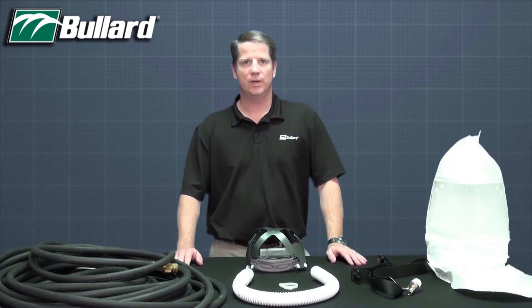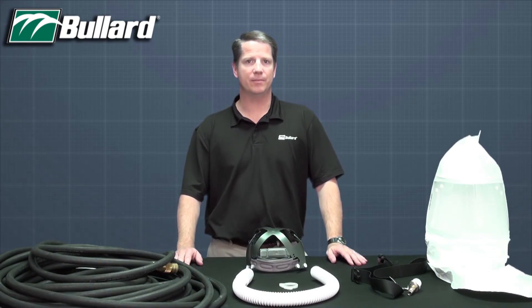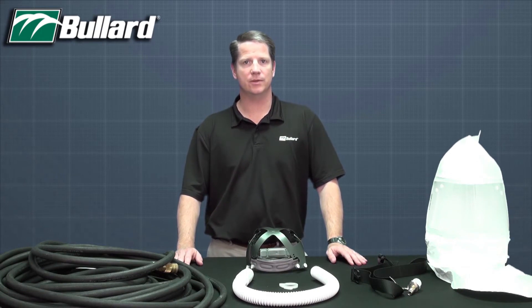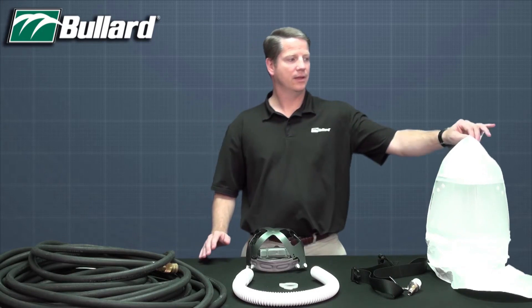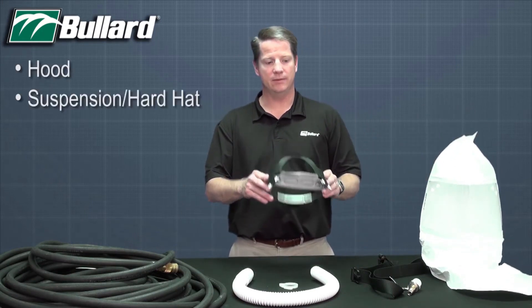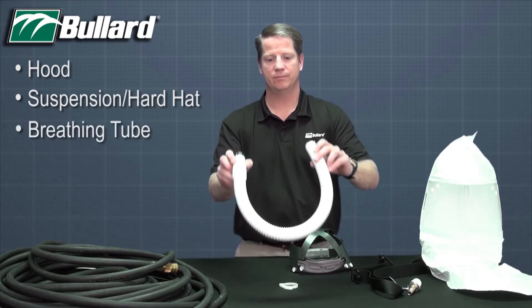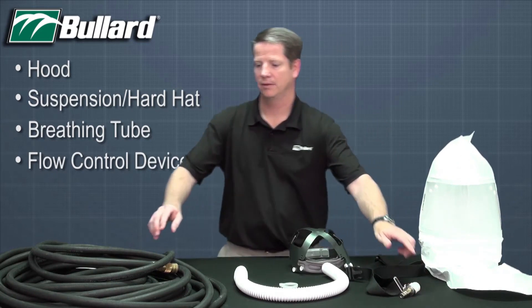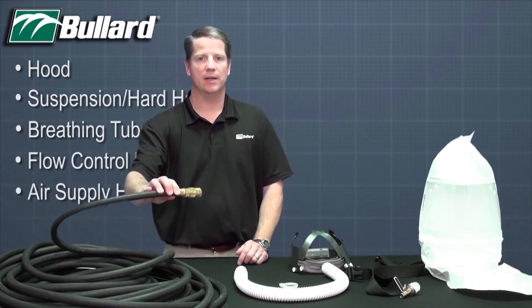A CC20 series supplied air respirator consists of five components that must be present and properly assembled to constitute a complete NIOSH approved respirator assembly: first, the hood and a suspension or hard hat, breathing tube, flow control device, and air supply hose.